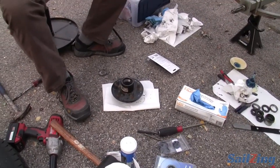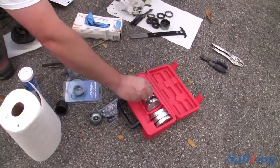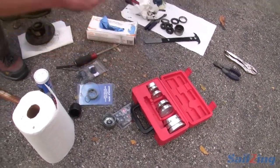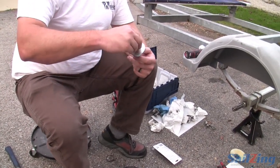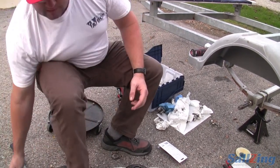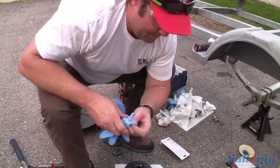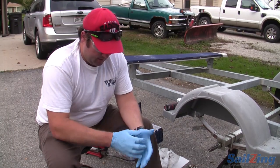Before I get greasy, I'm going to swap out to one bigger size and put it in backwards to drive my seal — so I have a nice flat surface to drive my grease seal. Now we've got the glove up, and we'll pack the bearings.